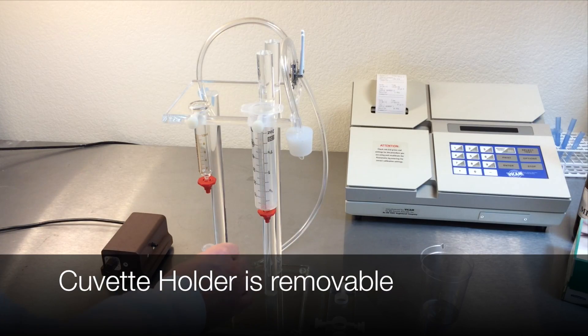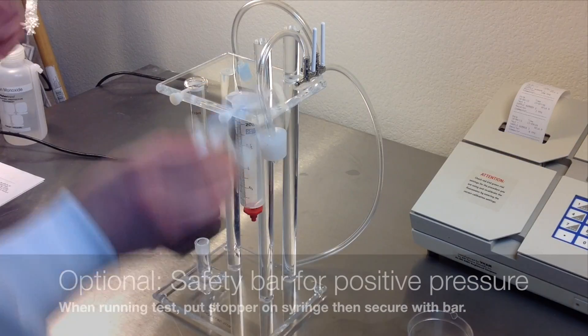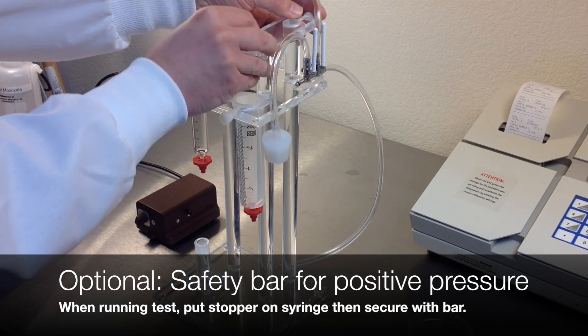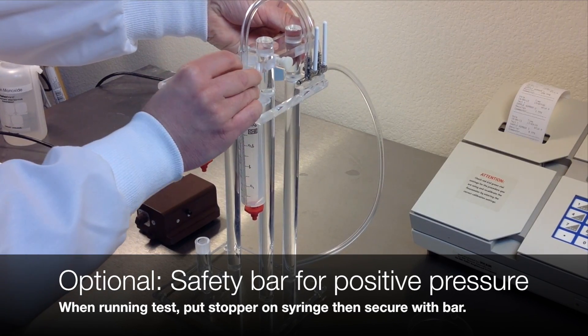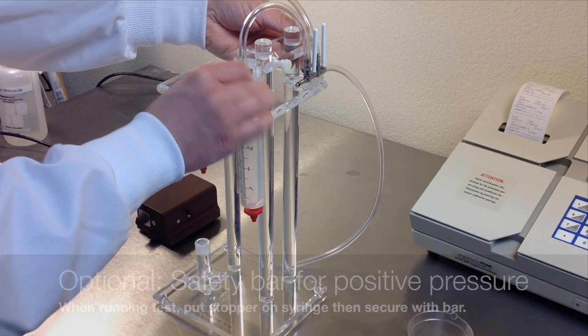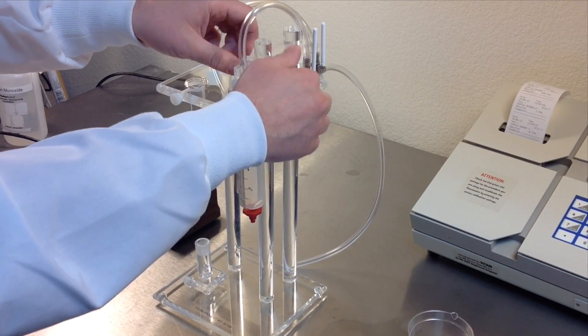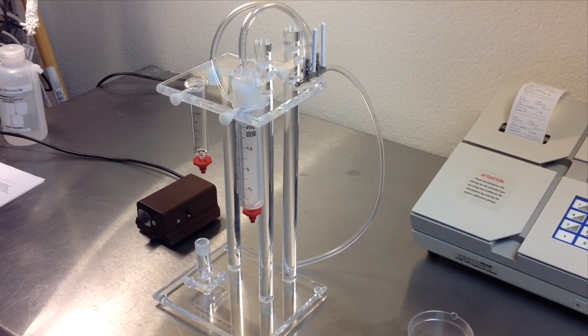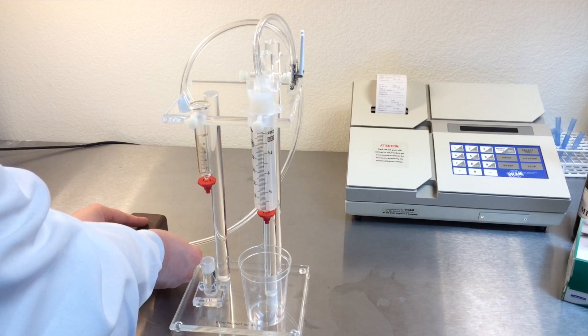The cuvette holder is removable for the last step of the test. Later in the test, you'll use the safety bar that tightens above the plastic syringe stopper and is tightened with three thumb screws. Finally, attach the pump to the hose. The pump pressure is adjustable both on the pump and using the valves atop the pump stand.